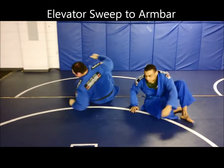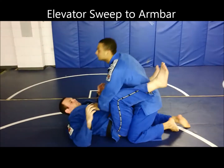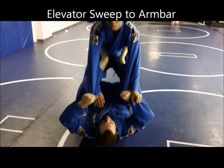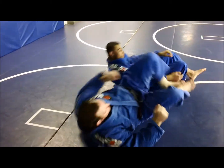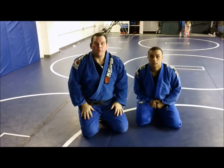One more time. Close guard, control. He's getting up. Both feet in. Hope you guys enjoyed the technique.